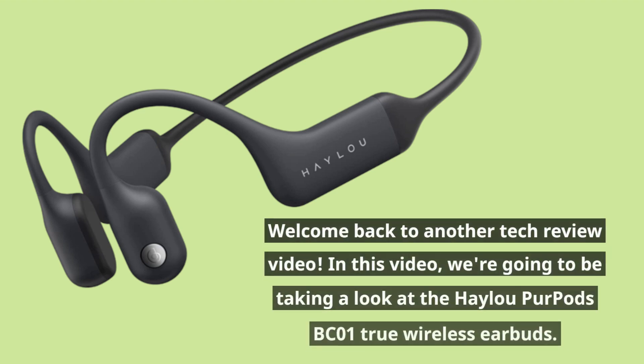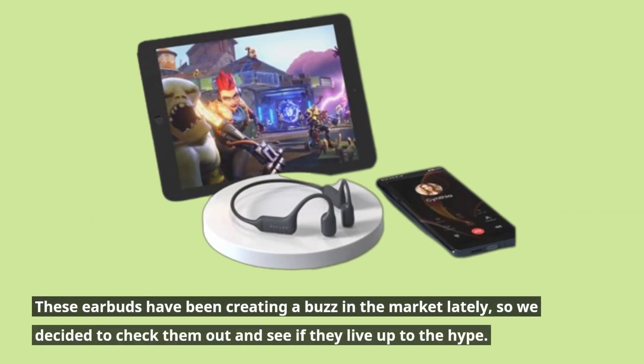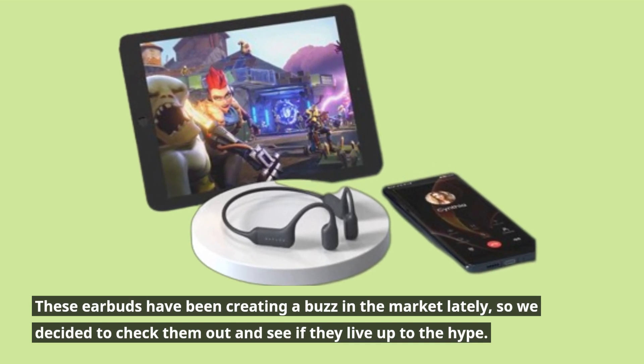Welcome back to another tech review video. In this video, we're going to be taking a look at the Haylou Purpods BC01 True Wireless Earbuds. These earbuds have been creating a buzz in the market lately, so we decided to check them out and see if they live up to the hype.